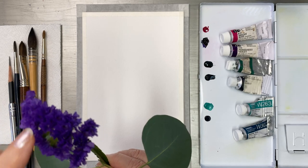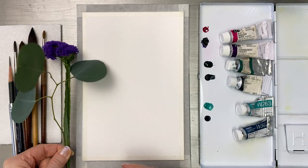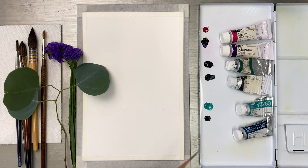Look at the petals. I'm touching it. It feels like tissue paper. This flower color is vivid and highly saturated. So beautiful, right?